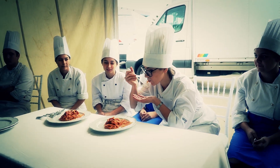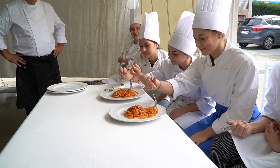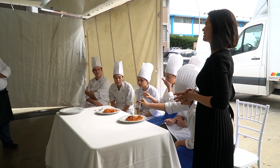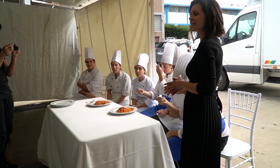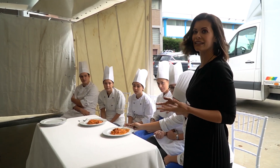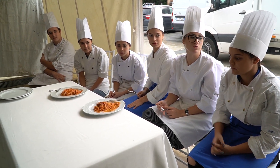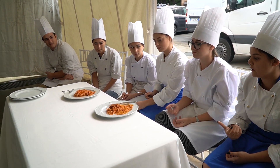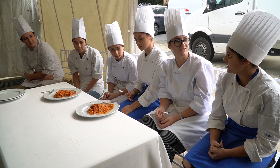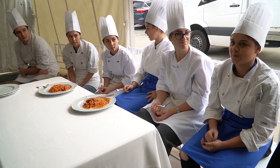Roberta and Alessia, the first to have tasted the dishes, will give us their opinion. If there's something not right, the professor will also tell us how the students performed, the differences, and anything that needed correcting. According to me the salt is fine. No, the salt is fine — it's really the flavour of the pasta itself. Maybe that portion came from a part with less sauce, but it's acceptable — it can work.